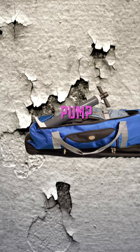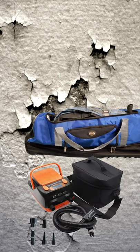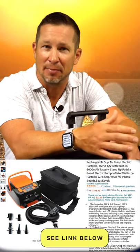Then add a hand pump, or better yet an electric air pump, which will fly legally with a lithium battery of only 6,000 milliamp hours.